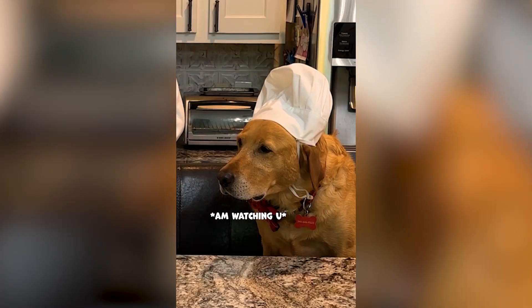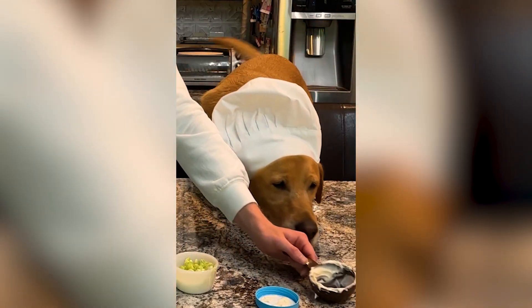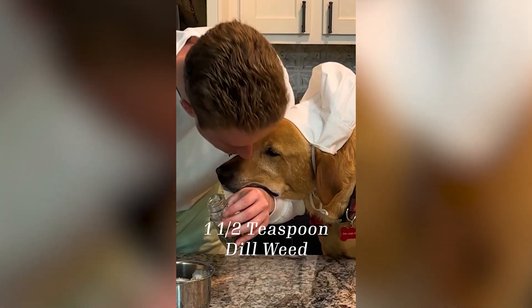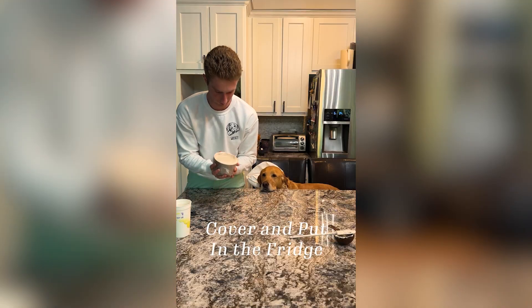Start with a fourth cup of sour cream, a half cup of mayo, one and a half teaspoon dill weed, and a cup of chopped green onions. Stir, then cover and put it in the fridge.